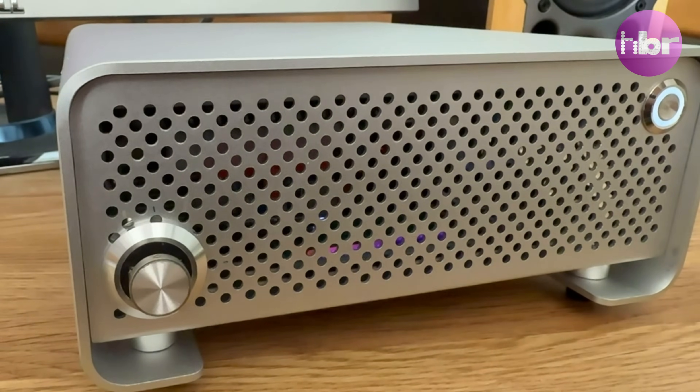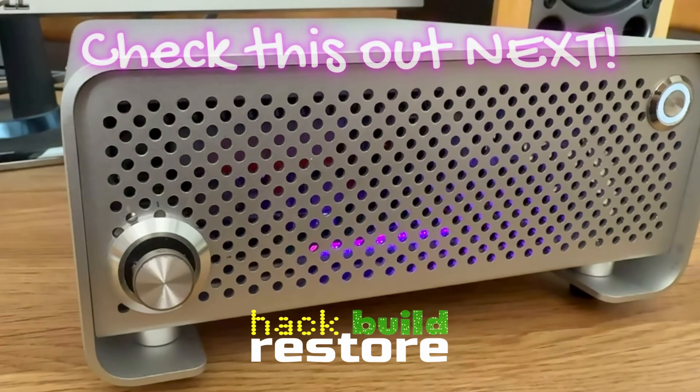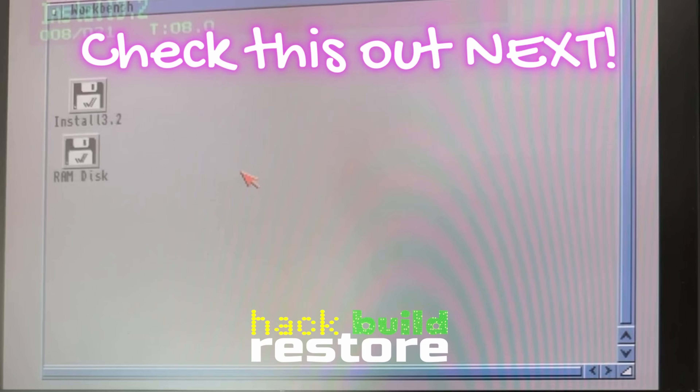So if you've found any part of this video entertaining or informative, then please click like. If you want to see more videos like this, then please click on subscribe. And in the meantime, why don't you check this out next. See you next time.